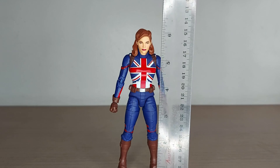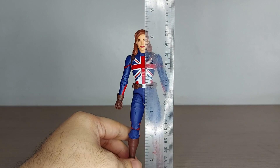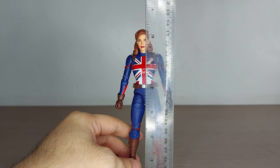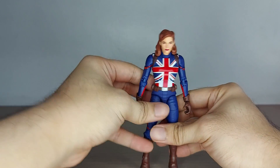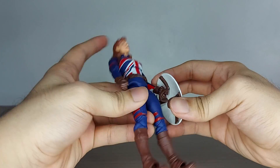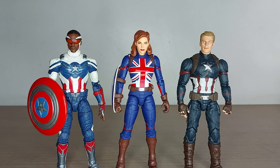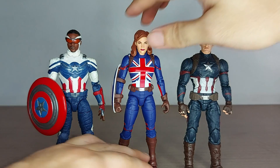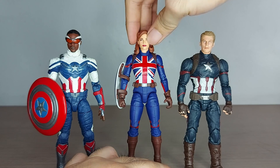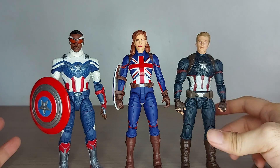She stands between six and a quarter and six and a half inches tall — very tall for a Marvel Legends figure, but she is a super soldier after all. With her shield on, comparing her to Sam Wilson and Steve Rogers, she stands just around Steve Rogers' height, maybe a little bit taller.